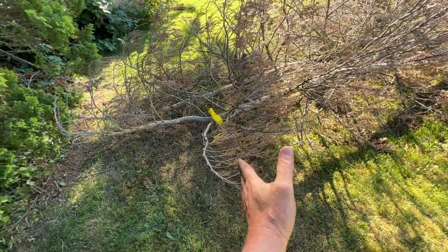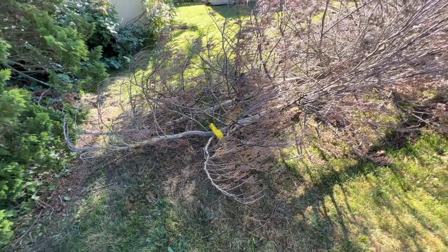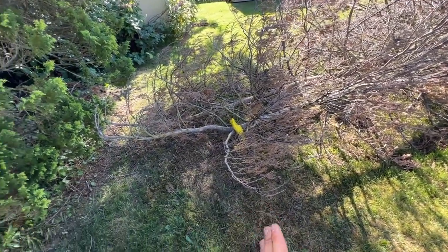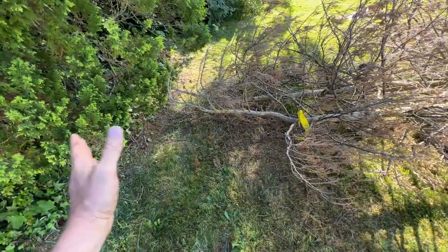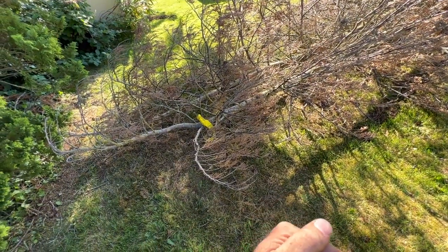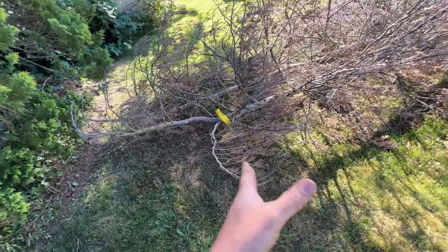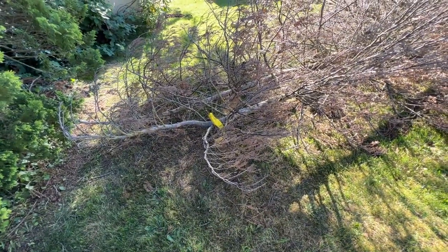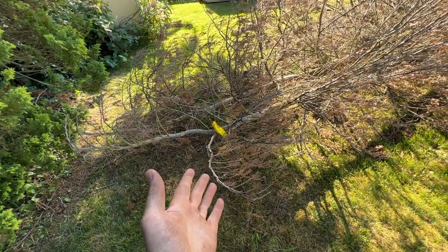Look at our marker here — we hit this thing right on the money. We got the height almost exactly right. You can see the top of the tree is right past our marker. But if we look at the butt of the tree, it jumped off the stump a little bit, so there's some extra distance. We hit this mark almost exactly. That method with the stick is just amazing.